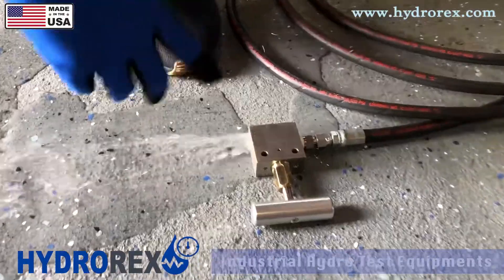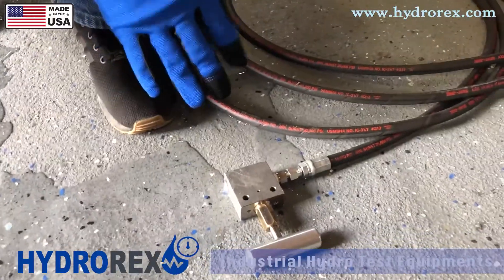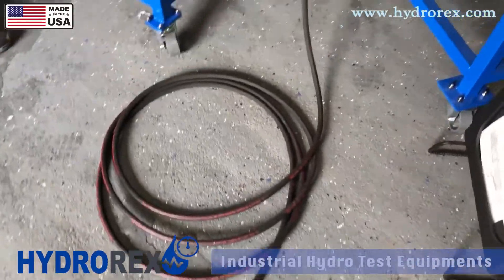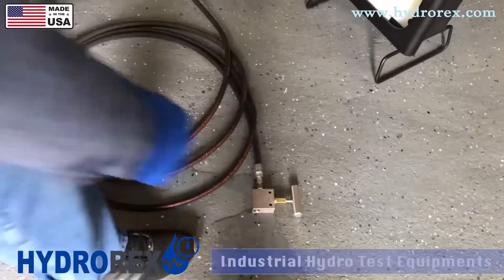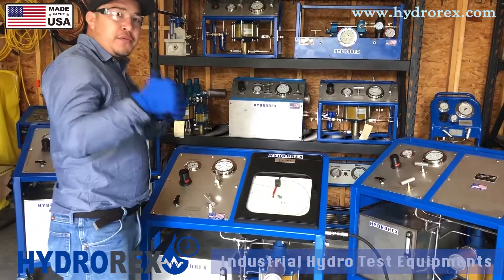Now we're purging the system. Once you see a steady stream, or you know that your system is purged and has no air in it, open your pressure relief valve. Then come back to your relief valve, shut it off, and you're ready to start pressurizing.